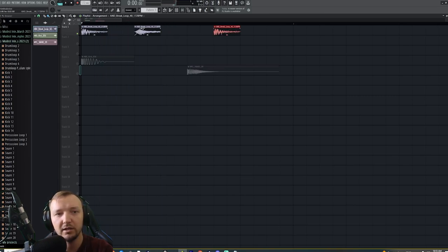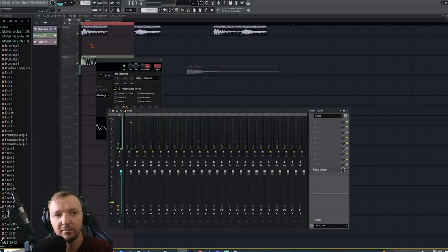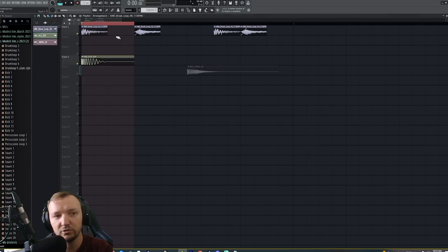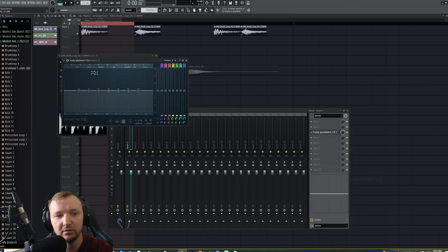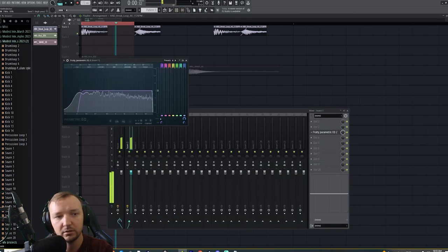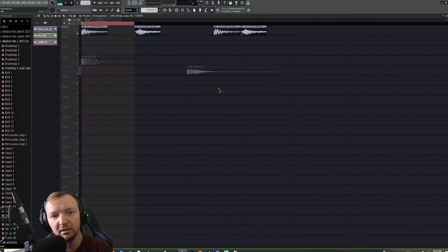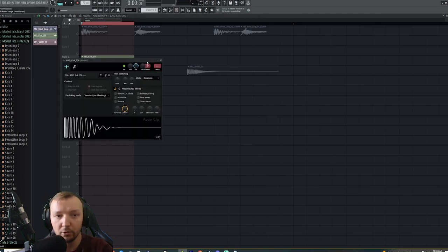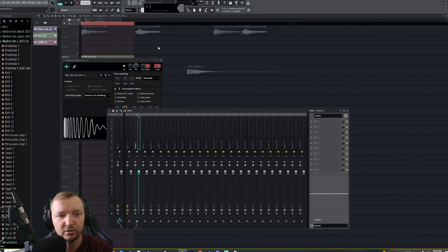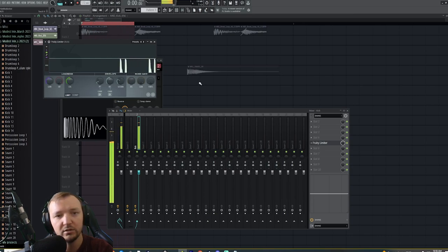I love this bouncy kick and I can use it with a delayed snare. It's actually more fat and more real when you use something like that behind your actual kick drum. Remove some of the low end on the break loop — it's a little too much. Also it's a little bit too loud out of the box, so regulate it. The main kick is supposed to be the louder one in the mix. Put it on a separate mixer track called 'kick drum' and make sure it doesn't go above zero dB.